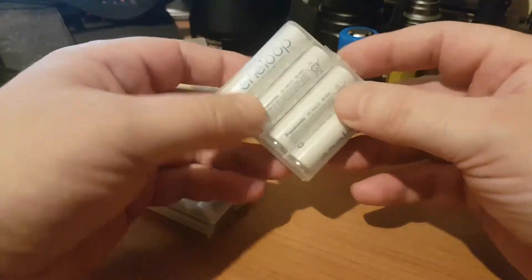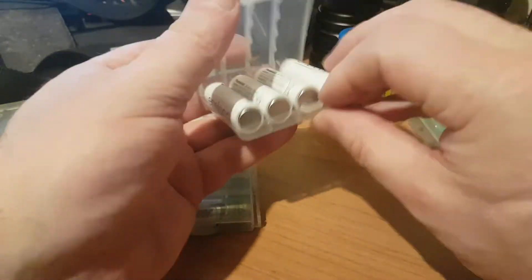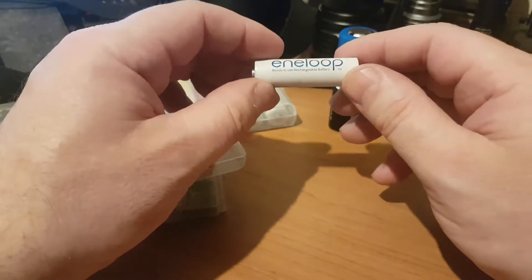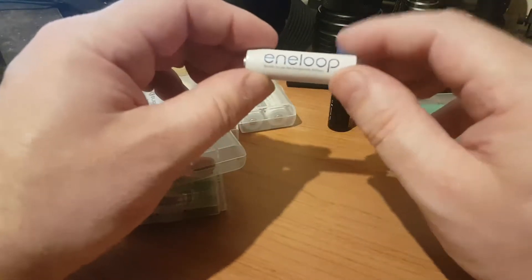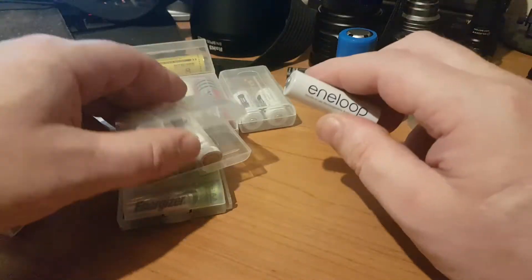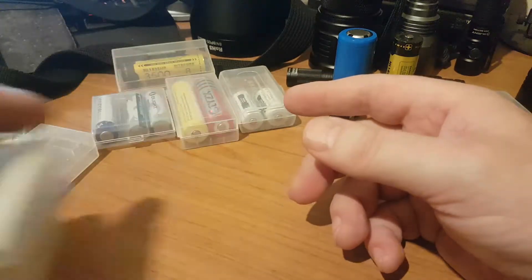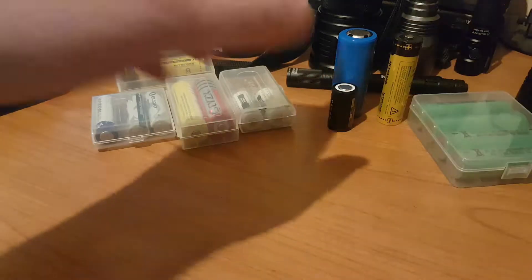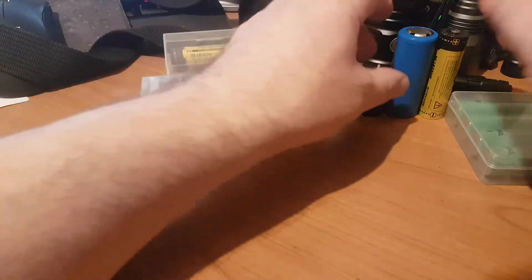To get around the self-discharge issue, certain manufacturers — these ones happen to be Eneloop — hold their charge a lot longer. You can charge one of these, and it will retain its charge for much longer. They're unfortunately more expensive, but you can pop them in the cupboard when charged and they'll last quite some time before needing a recharge.